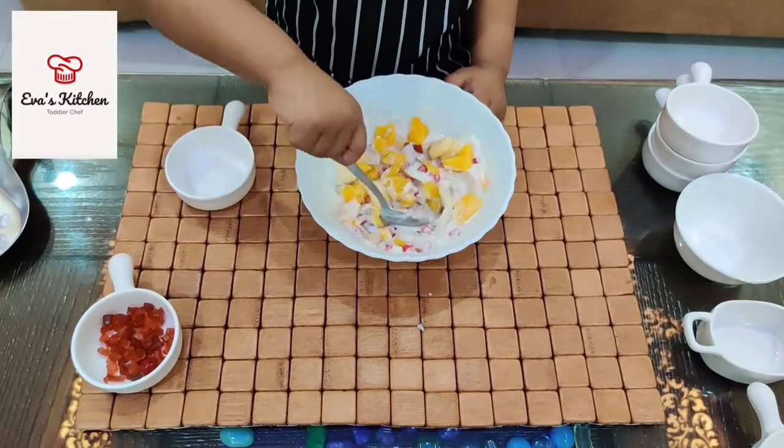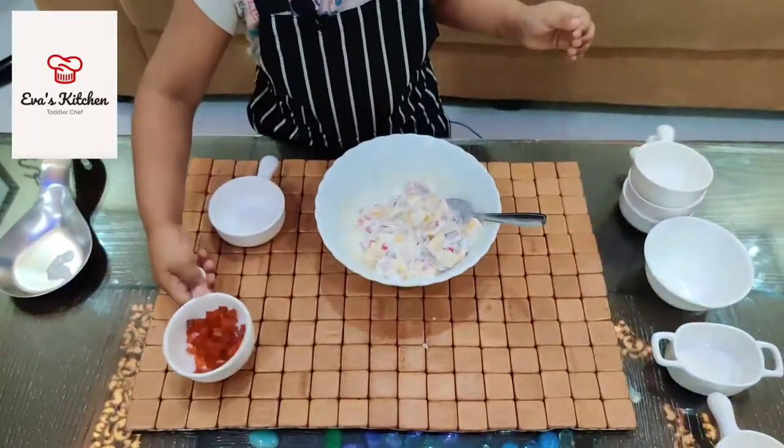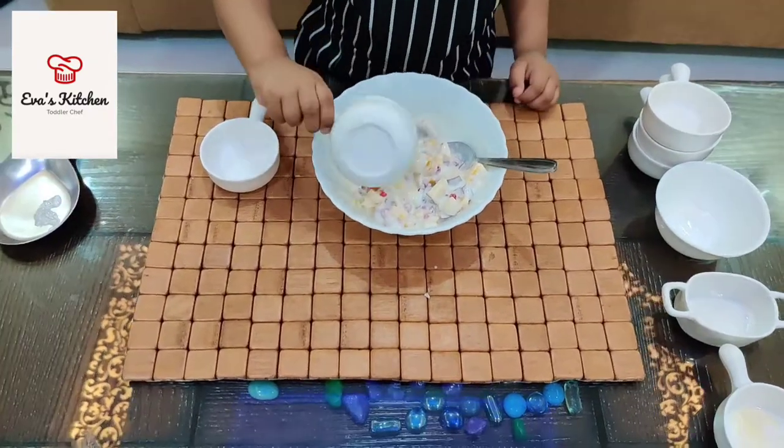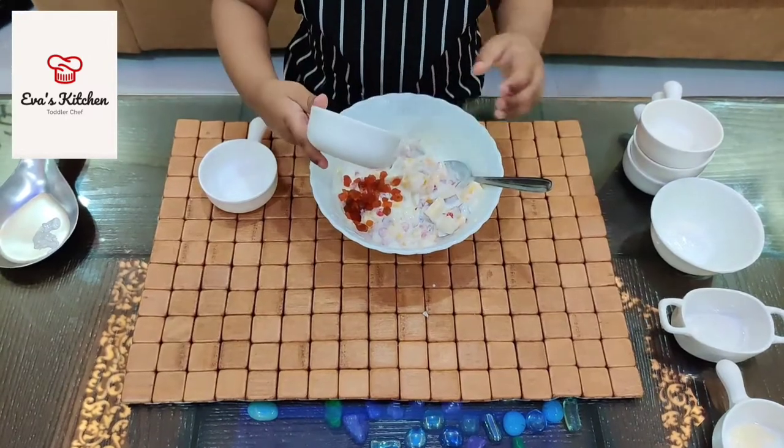Add pomegranate. Add cherry spicy. Add lemon tea.